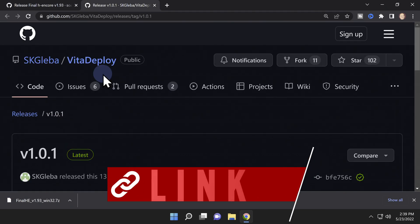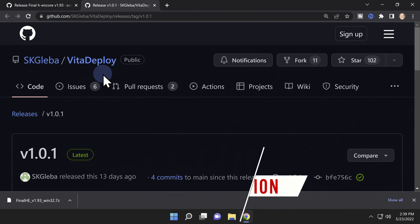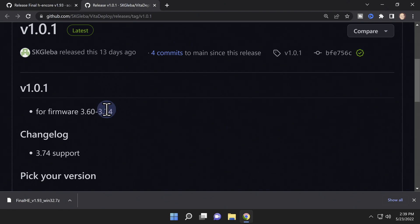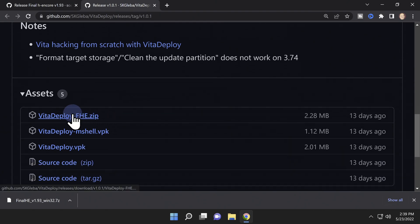In addition, you'll also need to download the latest version of the Vita Deploy package hosted on GitHub. The notes on this GitHub page also indicate that this is the latest version compatible with OFW 3.74. Scroll down to the Asset section and download the latest version of the Vita Deploy package in zip format shown on the webpage.